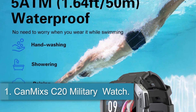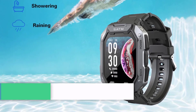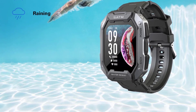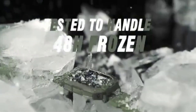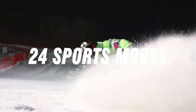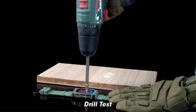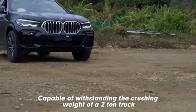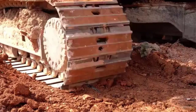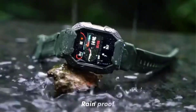Number 1: CanMix C20 Military Watch. The CanMix Tank M1 C20 Military Smartwatch is a versatile device designed for outdoor enthusiasts and fitness enthusiasts. With a 1.71-inch full-touch display and side-button operation, it offers a user-friendly interface. The smartwatch is compatible with Android 6.0 and iOS 9.0 or above, featuring a 380mAh battery and a 5ATM waterproof rating, making it suitable for various activities.